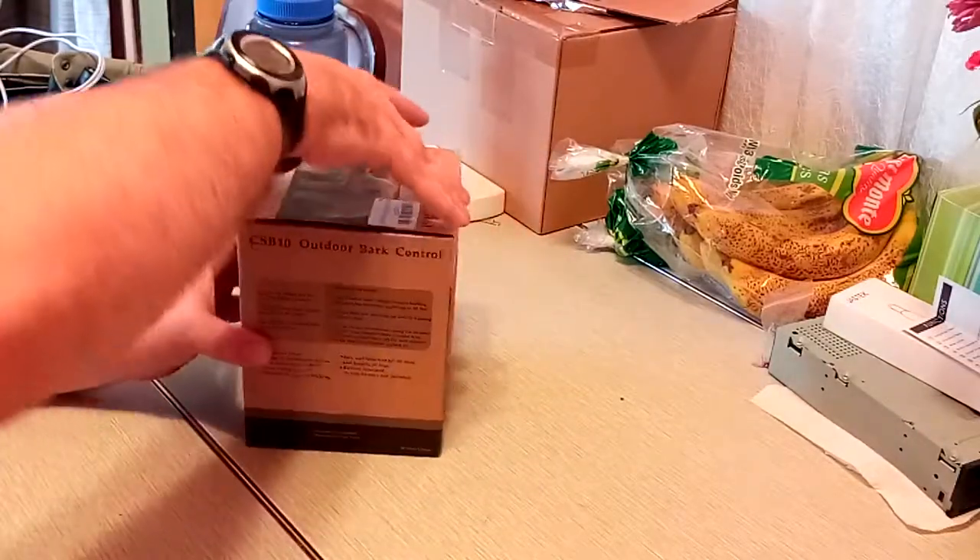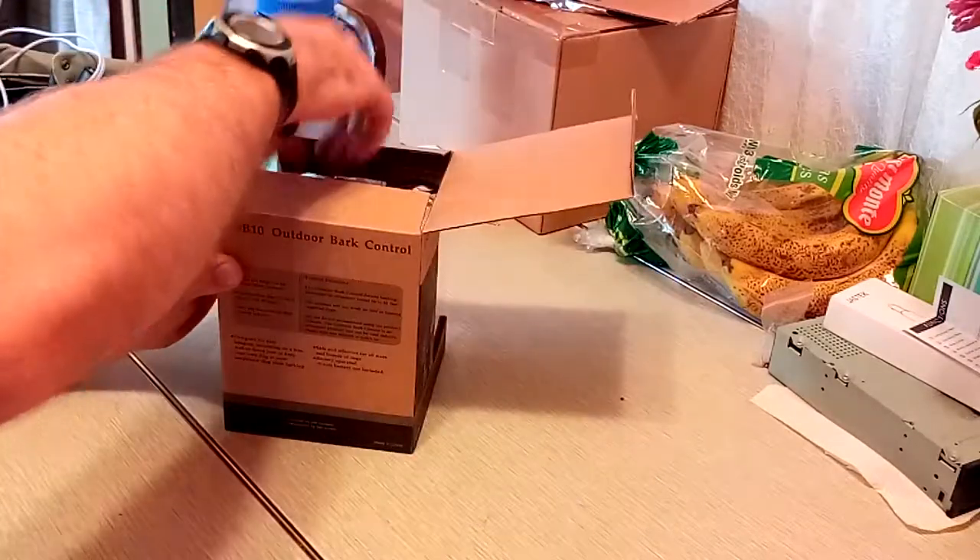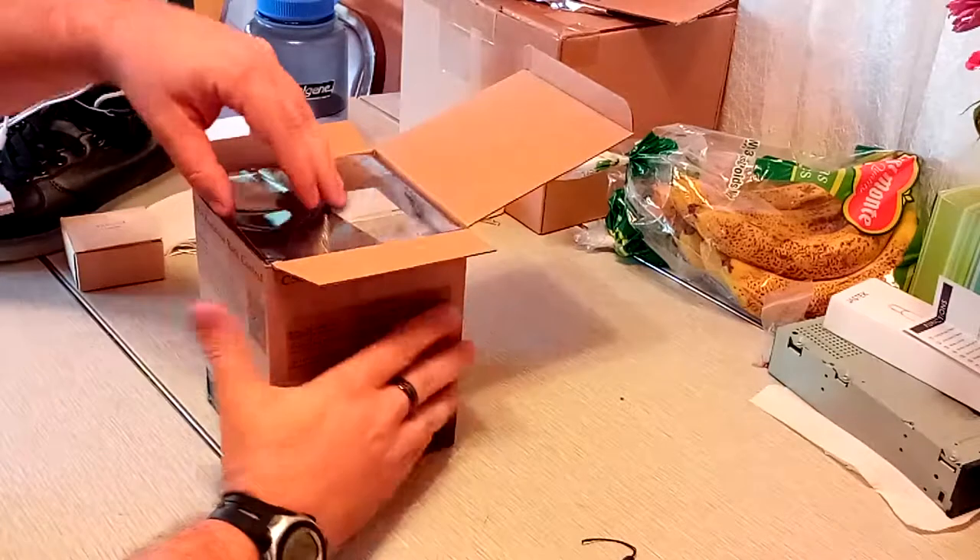So what you do with this is you aim it toward the dog that won't be quiet. As long as the dog is not deaf, the product is supposed to work.